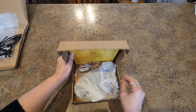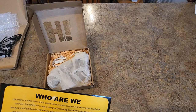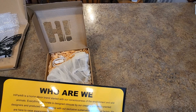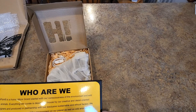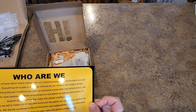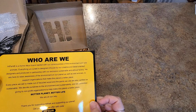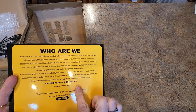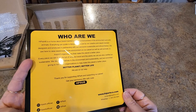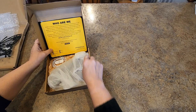Okay, so this is where the card is. We'll start with this one so you can get an idea of what's going on. Cute card, right? Every animal imaginable. So High Park is a home decor brand started with a consciousness of the environment and wild animals. Everything is designed in-house by their creative detail-oriented designers and produced in partnership with their exclusive sustainable and ethical factory. They're here to raise awareness of the environment and wild animals, and every piece is made out of recycled wood with certified sustainable paints. They donate to non-profit organizations — better planet, better life. Distributed by Tevisi.